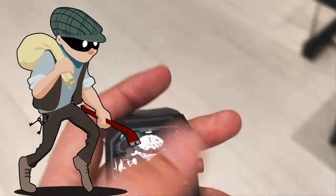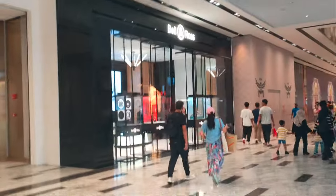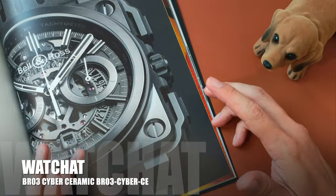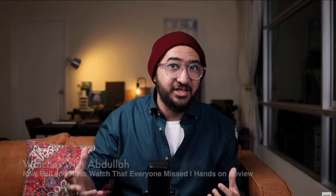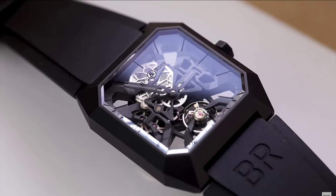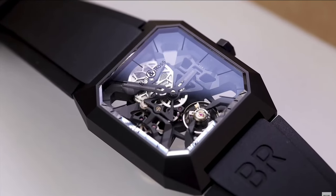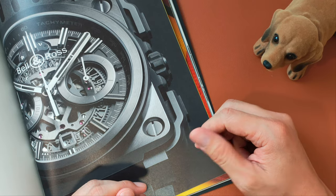I had to rob Bell and Ross. What's up people, welcome to my channel. A week ago, my buddy Abdullah did a review on the Bell and Ross BR-03 Cyber Ceramic. Do check out his video because I think it is a pretty good review. This here is my take on this precious.